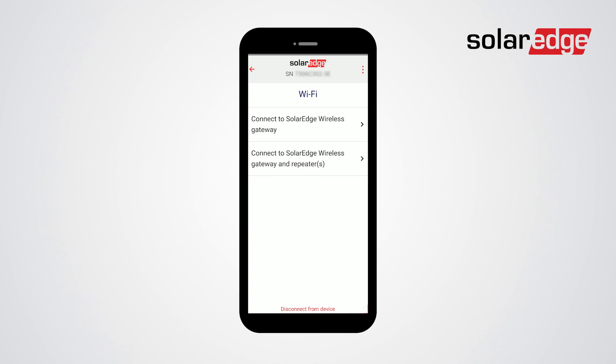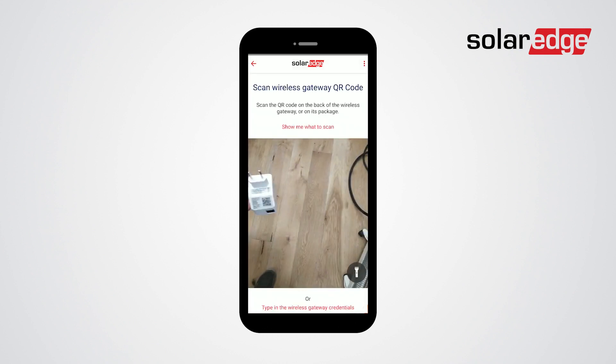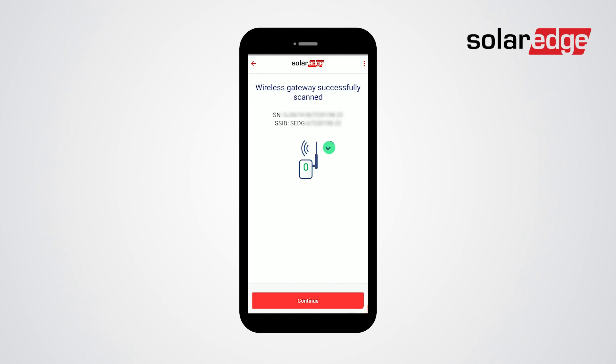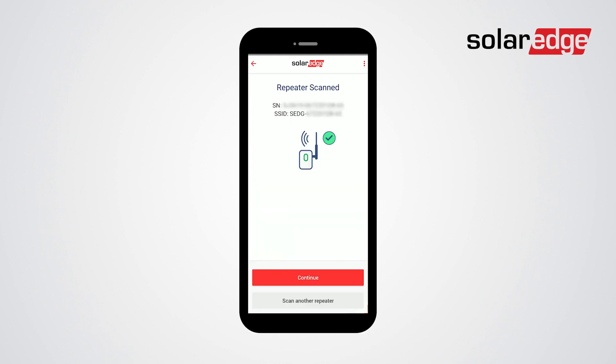Next, choose Type of Connection. Choose either Wireless Gateway or Wireless Gateway and Repeater. With your options selected, scan the wireless gateway's QR code or scan the QR code located on the installation manual. Tap to continue. If you're using a repeater, you will need to scan its QR code as well. Tap to continue once all Wi-Fi devices have been scanned.